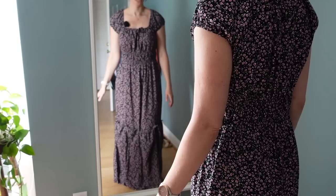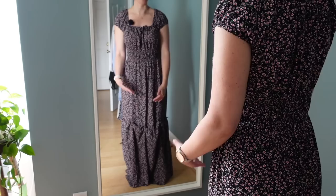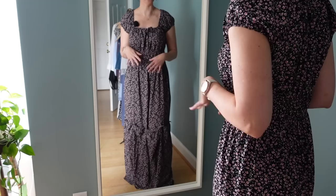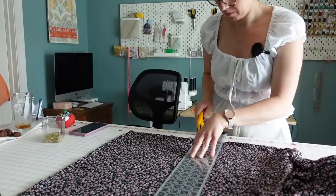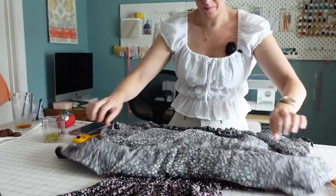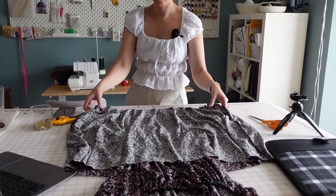I've got the ruffle pin-basted to the bottom of the dress. I like the location but it's way too long — I made it extra long because I'm always paranoid about things not being long enough, so I'll hem it a few inches. The location is good because if I decide I want a short above-the-knee dress, that's a good place to cut and hem. After chopping off the bottom of the dress where I want to attach the ruffle, I'll attach the gathered edge of the ruffle to the bottom edge right sides together and sew it on my serger.